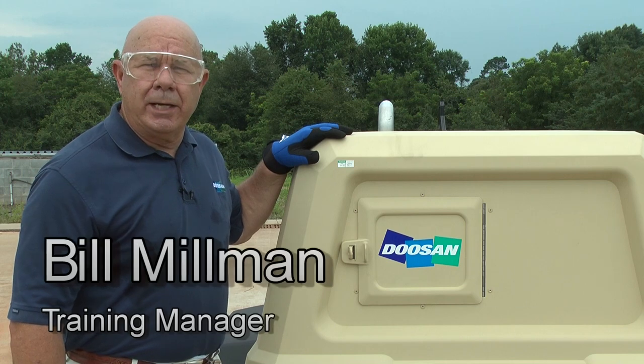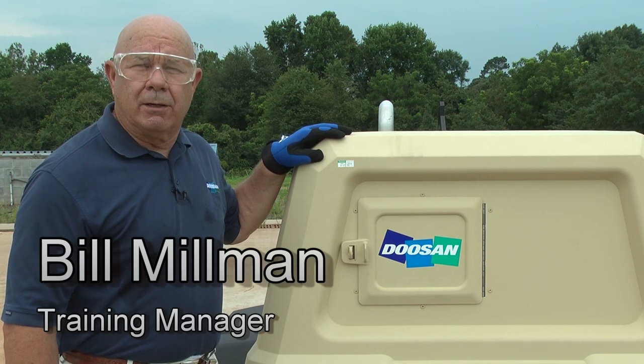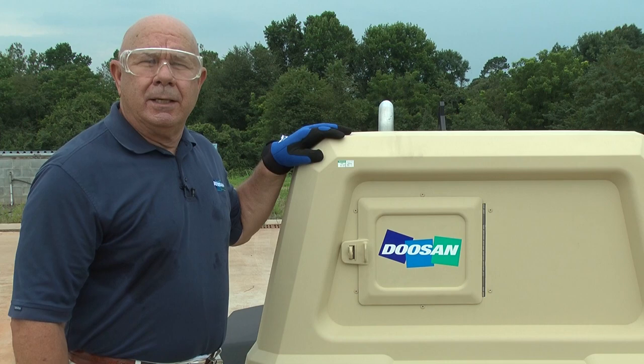Hello, I'm Bill Millman, training manager with Doosan InfraCore Portable Power in Statesville, North Carolina. Today we're going to go over the proper start-up procedures of the P185 and how to hook up the air hose.